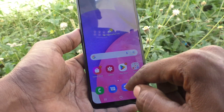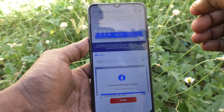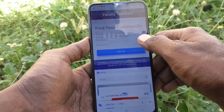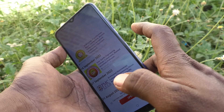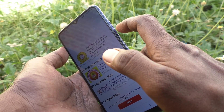First of all, go to the screen for which you want to take a screenshot. Here I would like to take a screenshot from one of my web pages called facultyon.com — this is my own page. For the first method, use the power button and volume down button together. These two buttons are available on the right side of the phone.